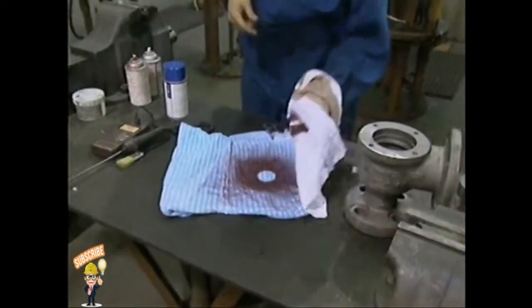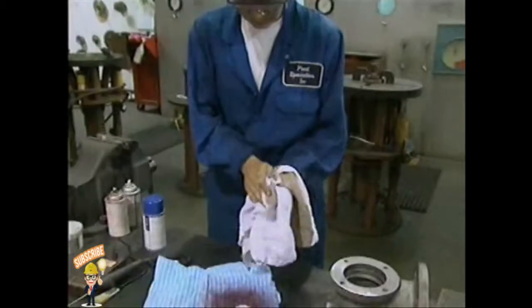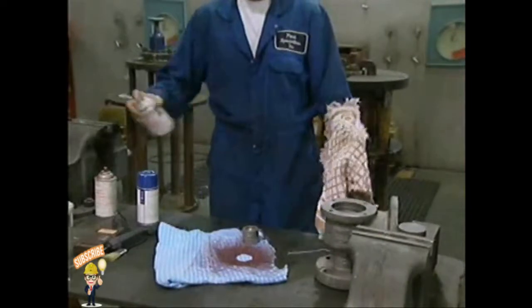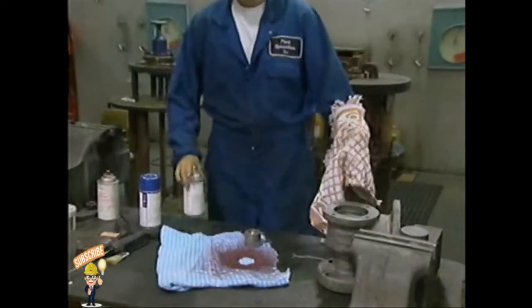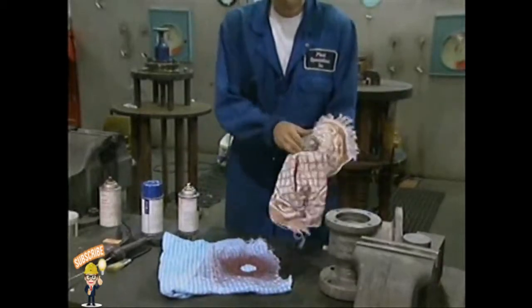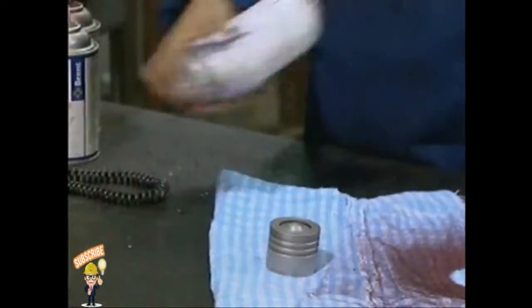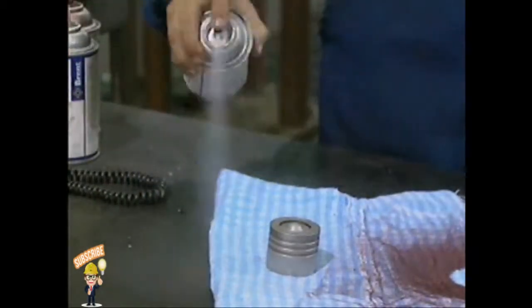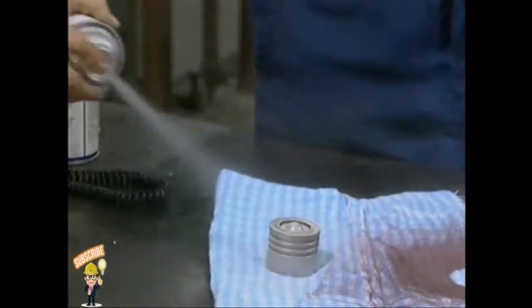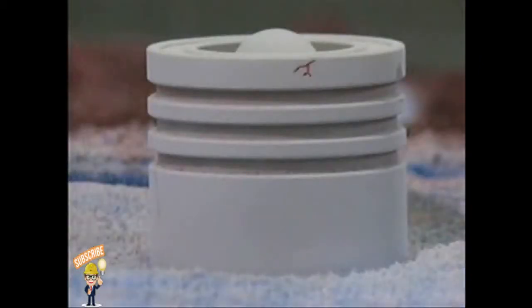After allowing time for the dye penetrant oil to be drawn into surface cracks, wipe the excess oil off with a clean cloth. Then apply a light mist of dye penetrant surface cleaner on a cloth and use it to clean off the disc. Only the dye in the cracks will remain. Now coat the surface of the disc with a developer, which is a substance that draws the dye back out of the cracks. Any cracks or flaws present will show up in the developer.